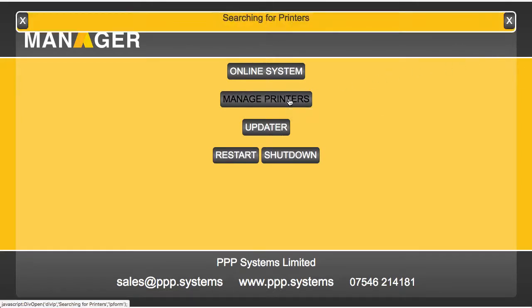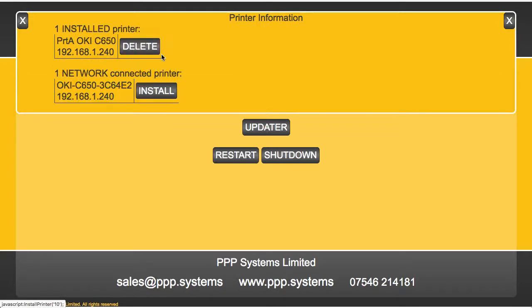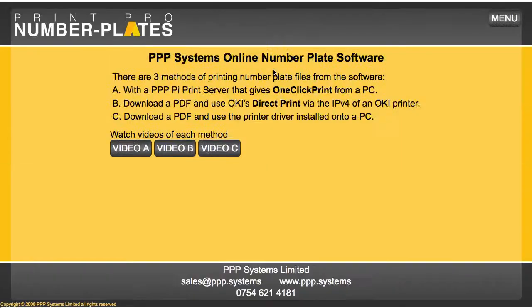When I click that, the PI server looks around on the network and also checks its USB for any printers. I currently have an OKI C650 on the network sitting at this IP address, and all I have to do is click 'install' and the PI will go and install that printer for me. Once that's done, I can close that window and click back to the online system.